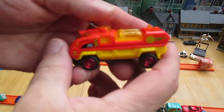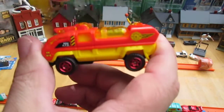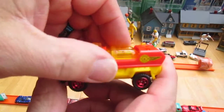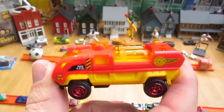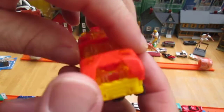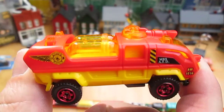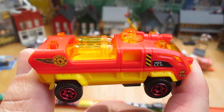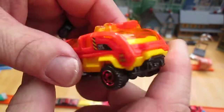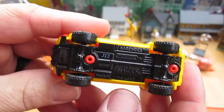I expected it to be heavier than this. Lot of plastic, a lot of plastic all on top there. All four wheels roll well, and that is a metal bottom — vehicle is made in Thailand.